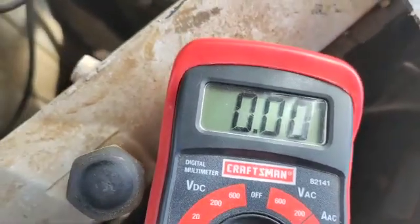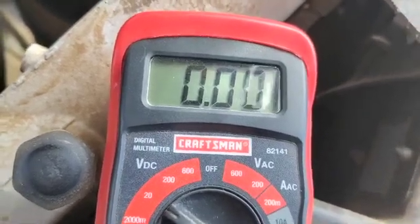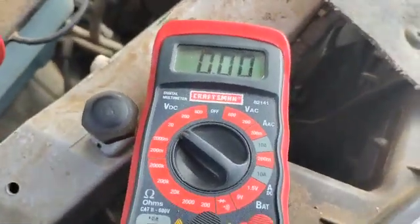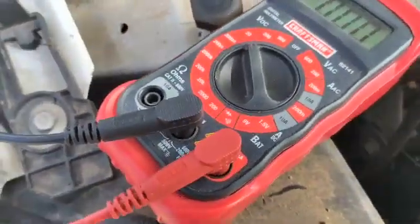As you can see, it doesn't have any voltage, so it's either dead, it's charging, or it might need a new battery. So this is a good example. This multimeter is a good one to use when it comes to checking the voltage of the battery.